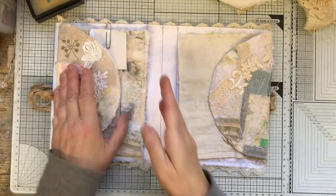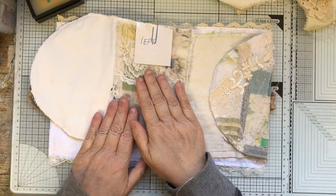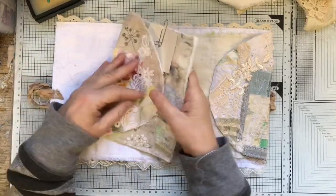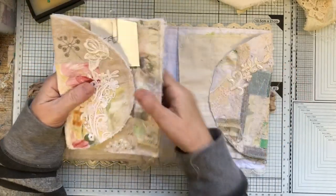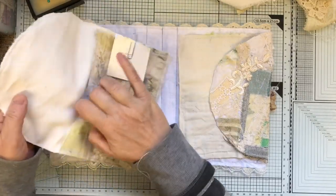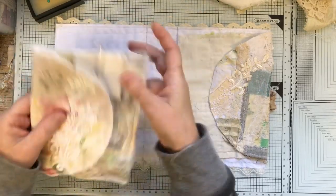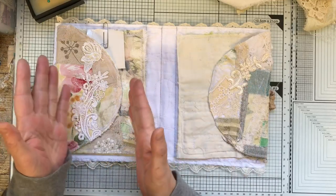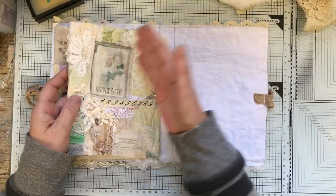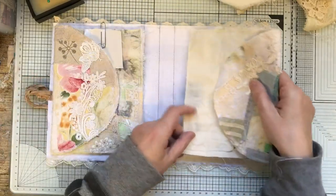I got to a certain point with the envelope and the camera must have stopped because I didn't video any of it. Luckily I've got another one — all I did was lined it, and I'll show you on that one. I put a little label on there saying 'left,' because when you do these pockets you've got to remember one is on the left and one is going to be on the right. When you decorate them, make sure you know which is which or else it might be upside down.